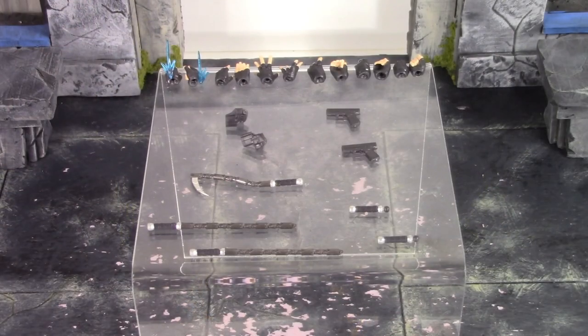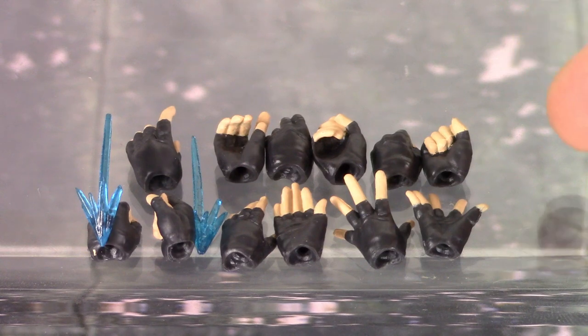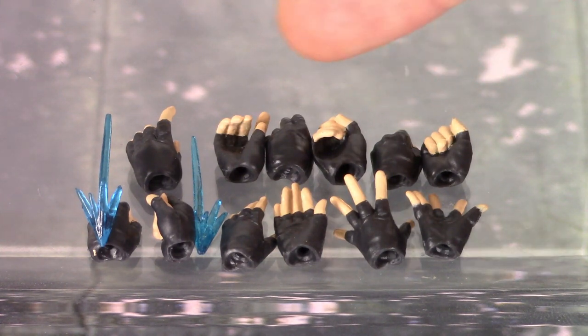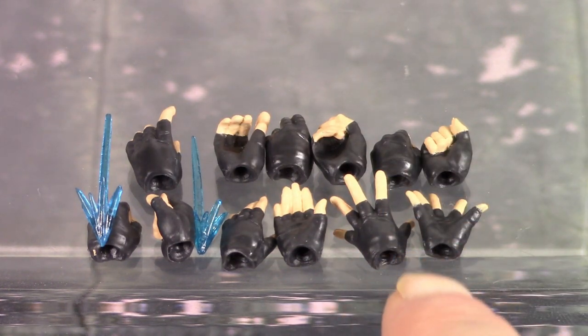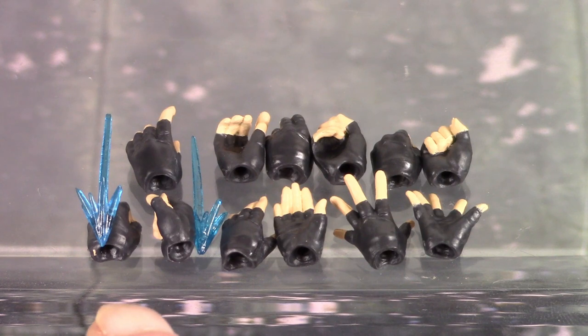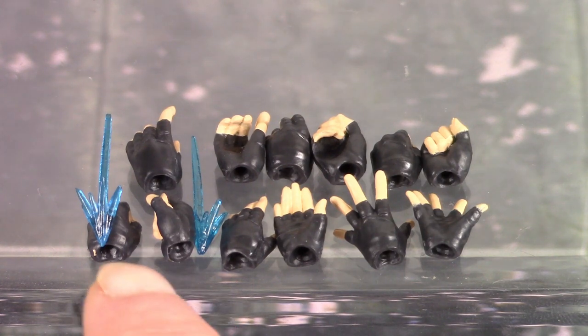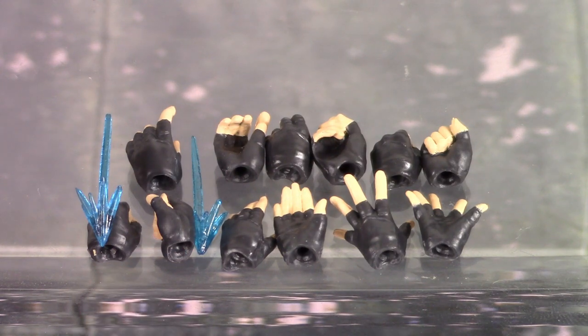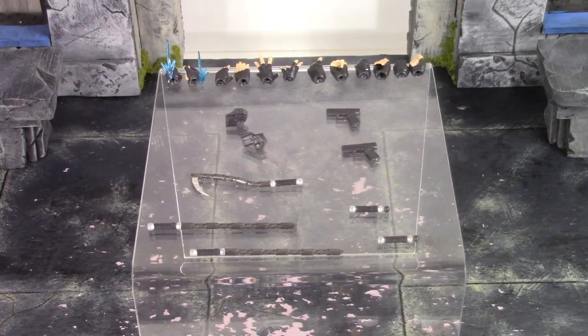We get 12 alternate hands. Starting with a pair of fists which come on the figure out of packaging, then a pair of gripping hands with the grip on an angle, a pair of trigger finger hands, a pair of open splayed-out hands, a pair of hands in an unusual pose, and then — my favorite — a pair of fists with blast effects on them. I love that Tamashi Nations finally included these blast effect hands. The blue translucent plastic for the blast effect looks great, and all 12 hands have nice painted sculpt detail and are very simple to swap out.